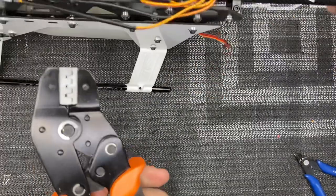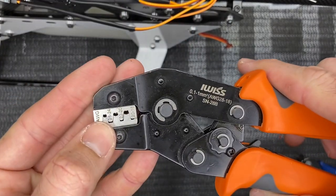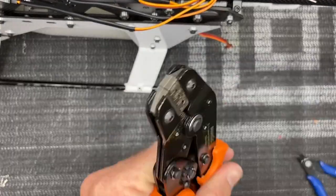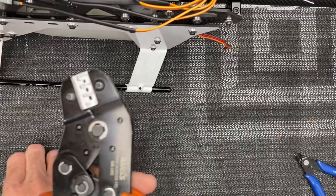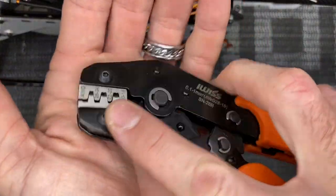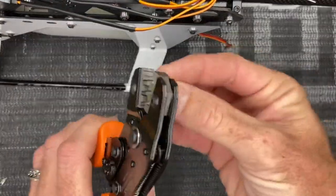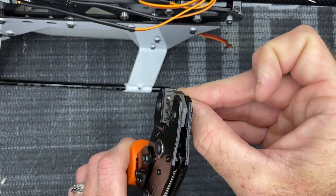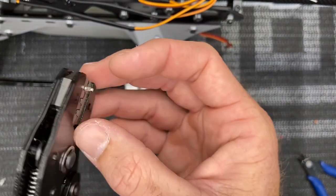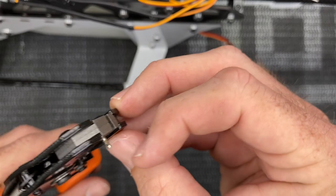Now we have our wire ready to go into the crimp. Grab our crimpers. You will notice there are three different sizes: 28 to 24, 22 to 20, and 20 to 18. Now we are using 22 gauge wire, but I like to crimp on the smallest 24 to 18 setting. Something important I had to learn: when you look at your crimper, this is the front side and this is the back side. We are going to insert our crimp end in here and slide it in so it's going down. I like to crimp it till it stops. Now pull this crimp till it stops — if you do not pull till it stops, it's going to crimp inside here and screw up the plug.